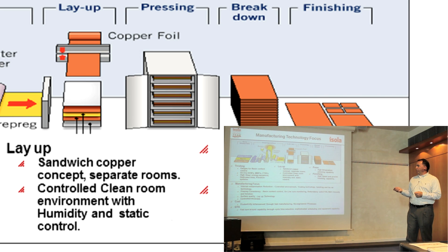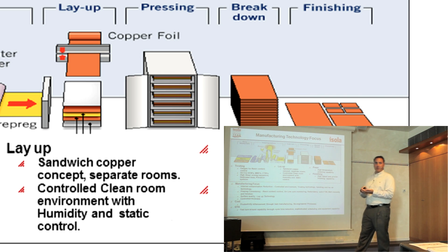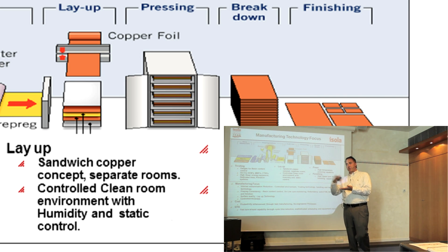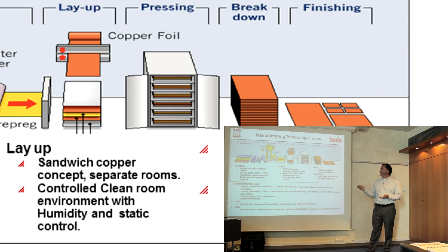If we're making core material, it is sheeted into the size that we want. We use stainless steel plates — copper goes on top, the B-stage goes on top of the copper, another piece of copper, and then another stainless steel plate. That's one laminate. We'll stack that up 8, 10, or 15 high depending on the thickness, and that's one opening in the large press. We have say 20 openings in the press, with high heat and pressure.